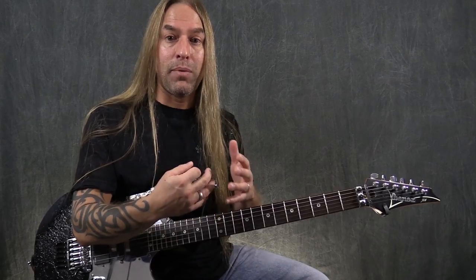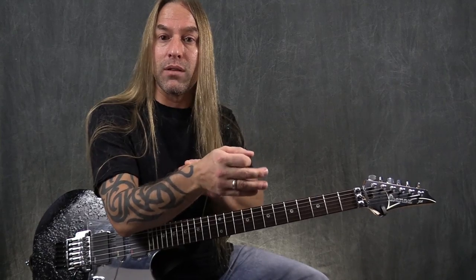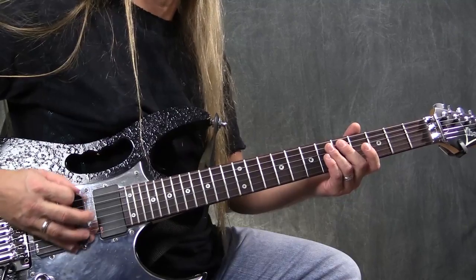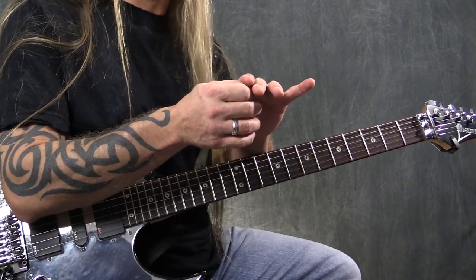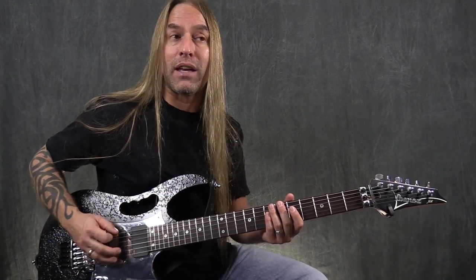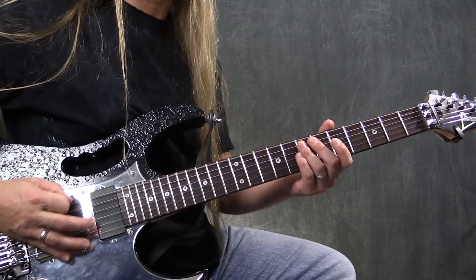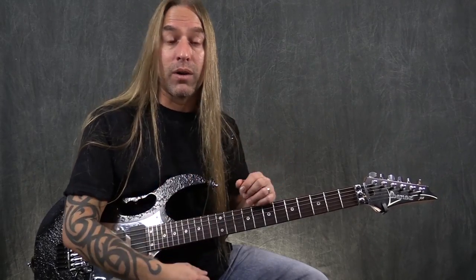The next thing to think about is, as you're picking — and this might change depending on the speed you're going — is whether you're picking from the wrist, where the wrist is doing the movement, or whether the elbow is doing the movement. Most of the time those are the two points: you'll either lock at the elbow and move like this, or you'll move more from the wrist. I've seen people move a little more from the fingers too, but usually it's a combination. It's nice to just think about that a little bit as you're playing.